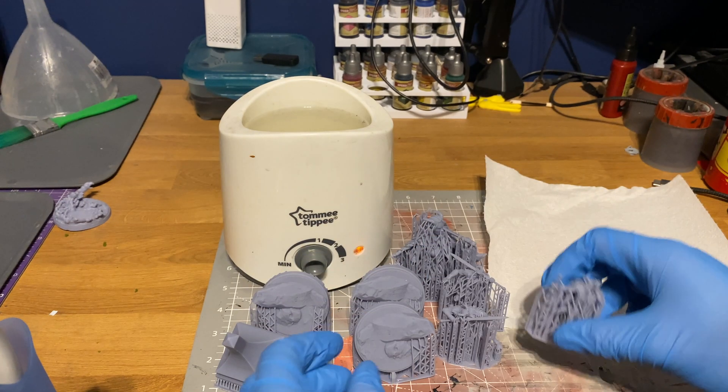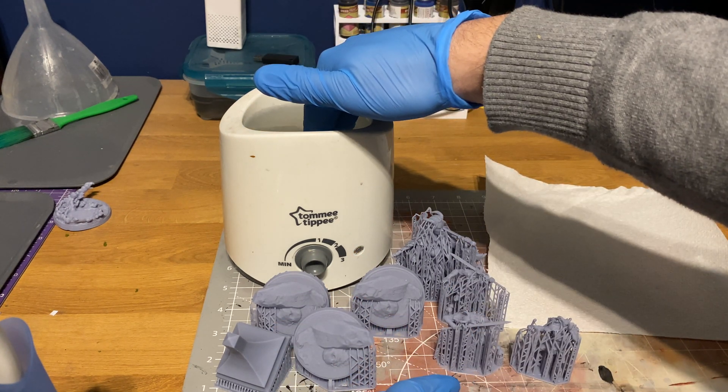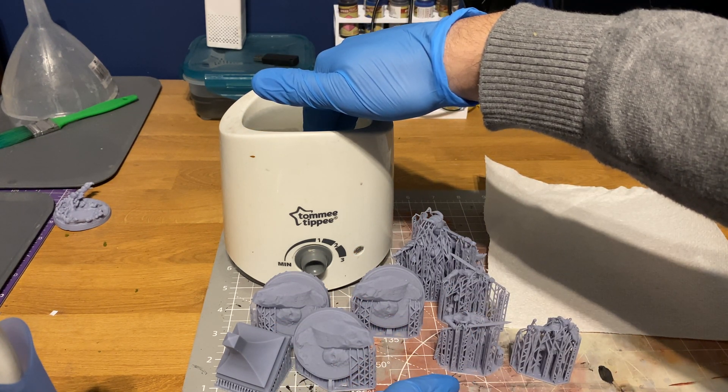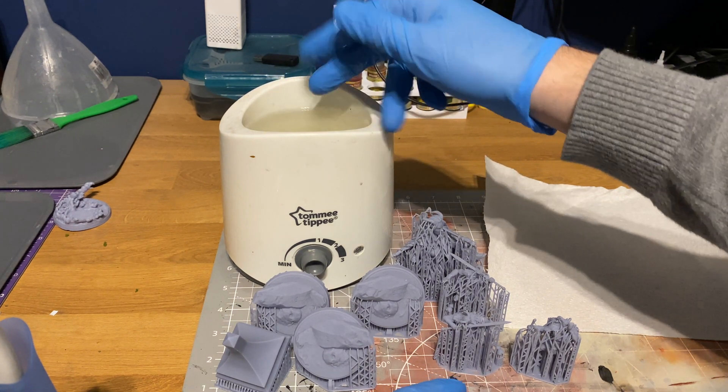I'm not entirely sure of the exact temperature, but how I measure it is: if you can keep your finger in there for about five to ten seconds, that's good. If it's scalding straight away, that's too hot. You don't want to go too hot because it'll start to warp your models or make them super flexible and weak, so keep it hot but definitely not boiling.